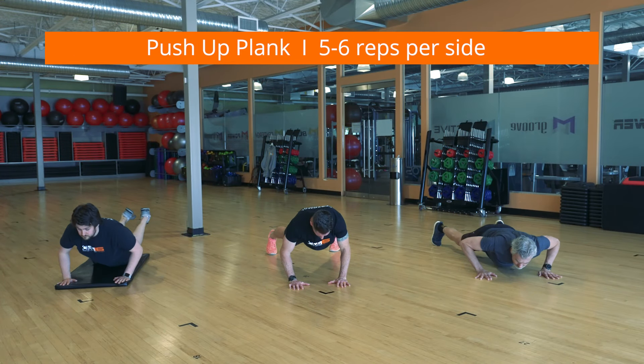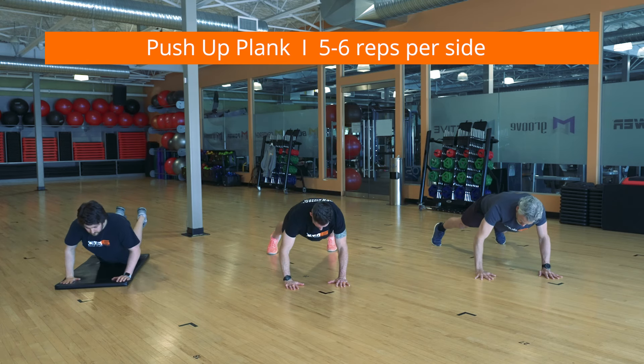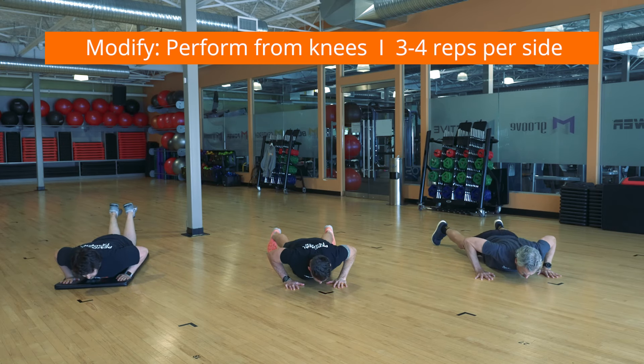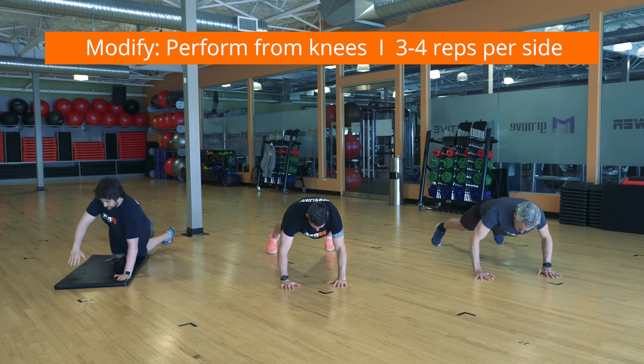Start in a high plank push-up position. Brace your core and glutes and lower your chest towards the ground. Push up and turn your torso as you lift one arm towards the sky. Return to starting position and repeat on the other side. That's one rep. This works each muscle of your upper body and core, building trunk stabilization and power.